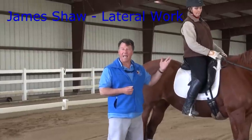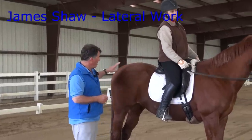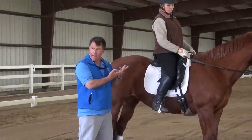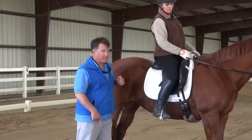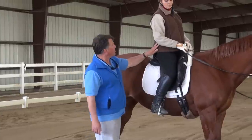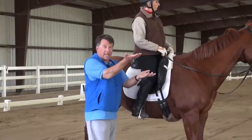If we're doing lateral work moving from the right to the left, the energy — the force that creates that movement should come from the right hind pushing off the ground. It pushes into the ground, that force travels up to the horse's skeleton, and enters your right sit bone. We know it enters your right sit bone because that sit bone gets lifted.